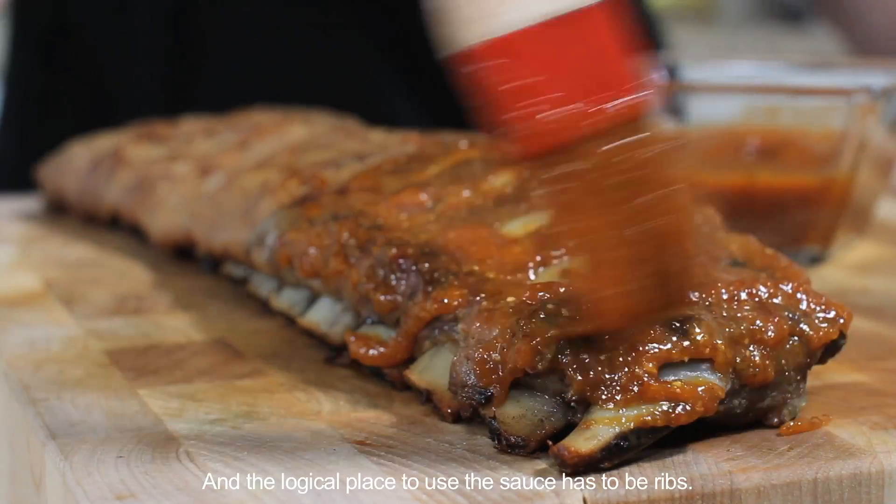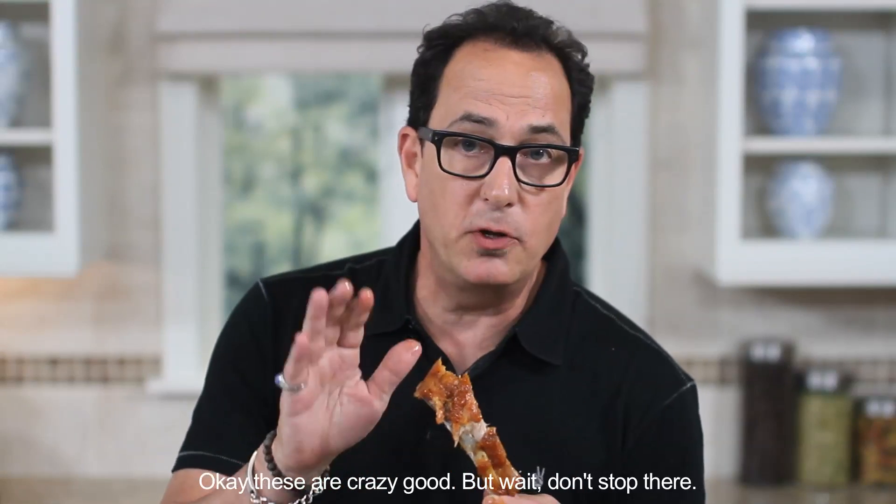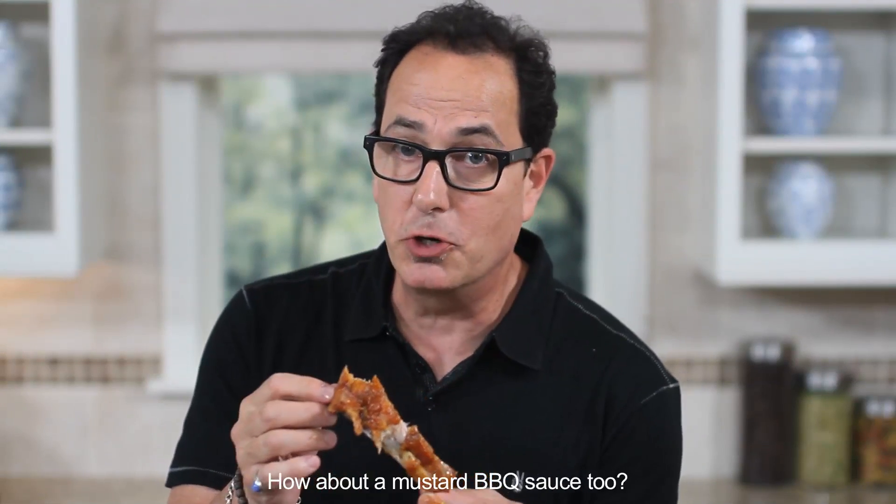If you like it chunky you're good to go, or just use an immersion blender to smooth it out. And the logical place to use the sauce has to be ribs. Okay these are crazy good, but wait — don't stop there. How about a mustard barbecue sauce too?